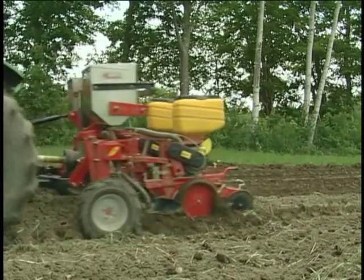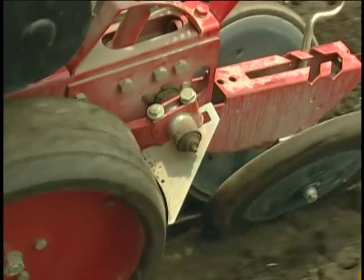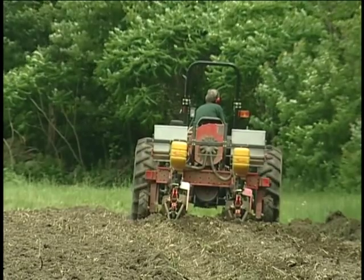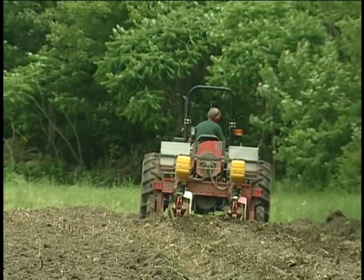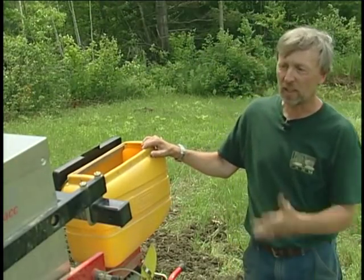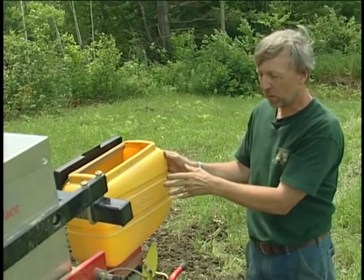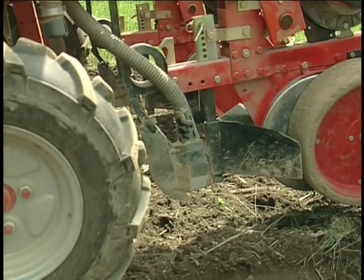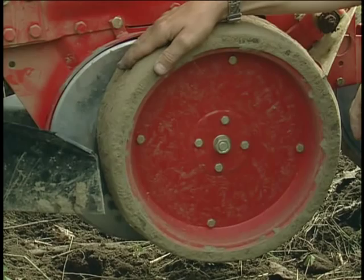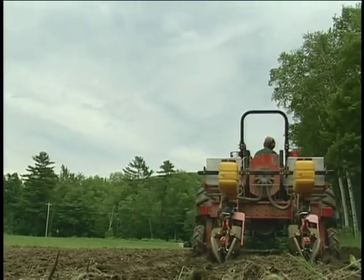This is a Mattermac air planter. We switched to this a few years ago from our Planet Junior and 71 Flexa planter because it allows us to plant in heavier trash. Using the chisel plow and the perfecter — which are really fast tools to prep the soil — this is the next step. It has fertilizer hoppers and seed hoppers like any other planter, and at the working unit there's a shovel that clears trash, a set of discs that opens the trench, and another set of discs that presses the trench closed with the seed in it.